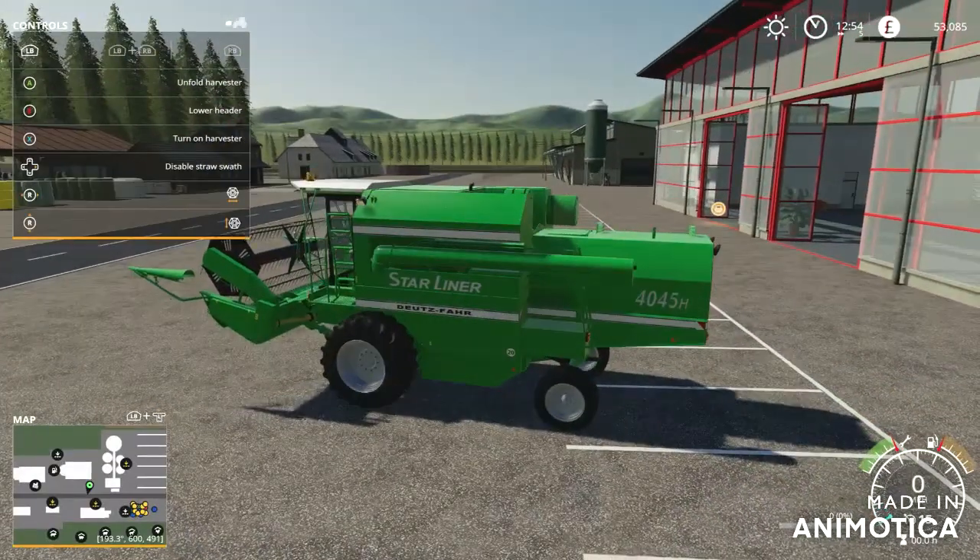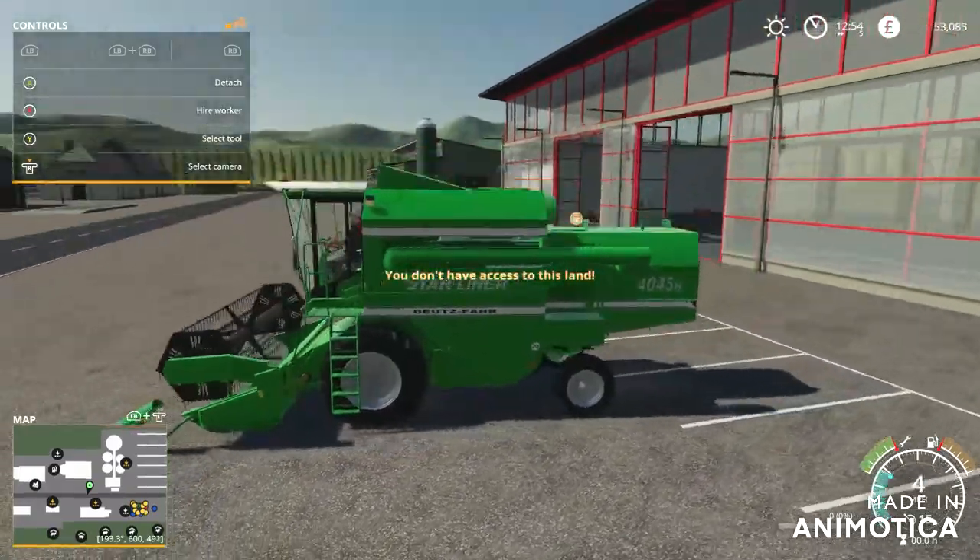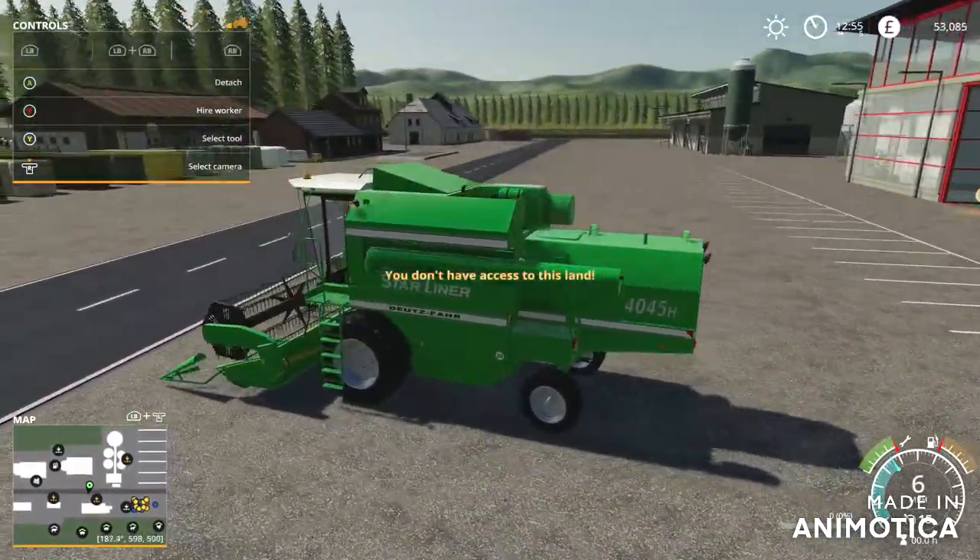So this is what it looks like when folded — never had the time to show that before. That's what it looks like, and we have six miles an hour while harvesting.